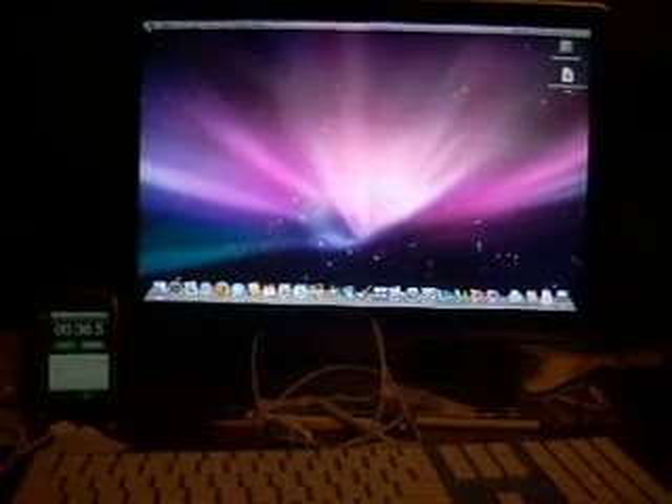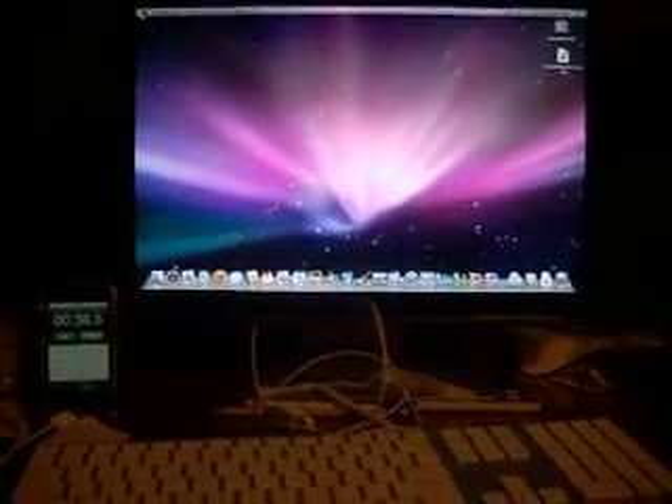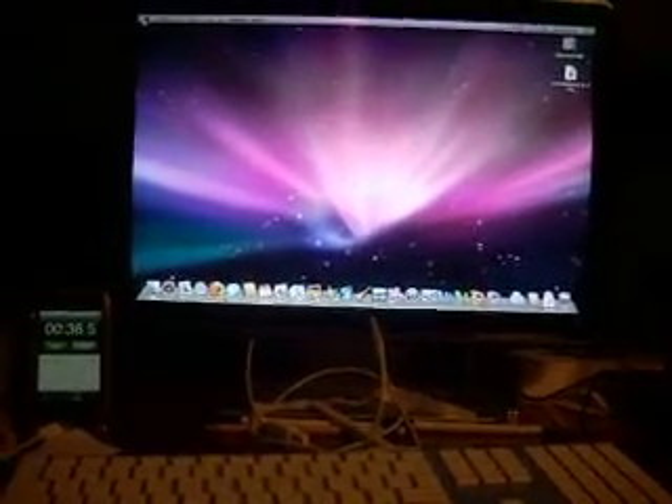That's not too bad, I don't think, for those specs. I guess we can try the turn-off now.